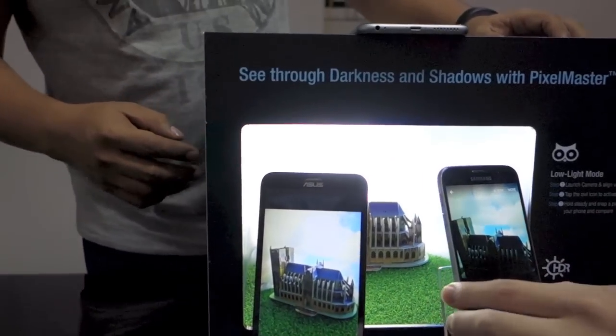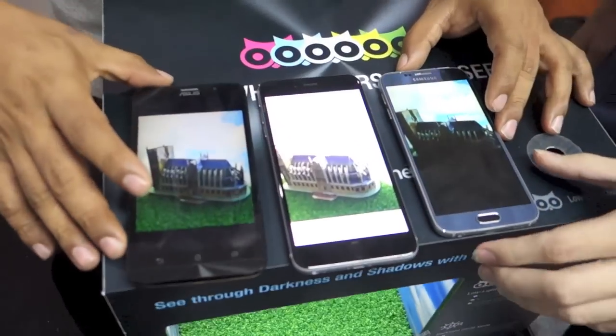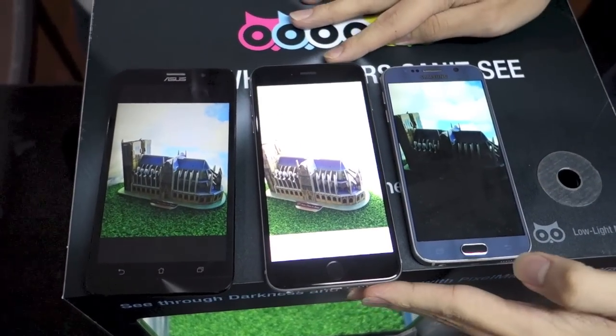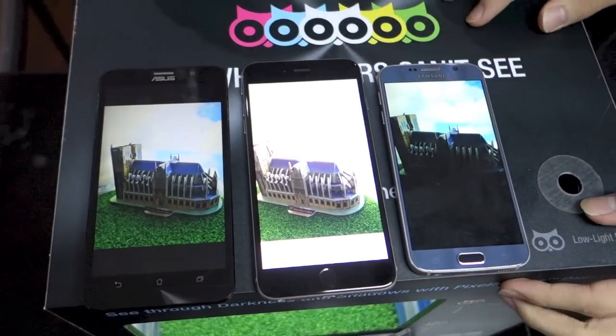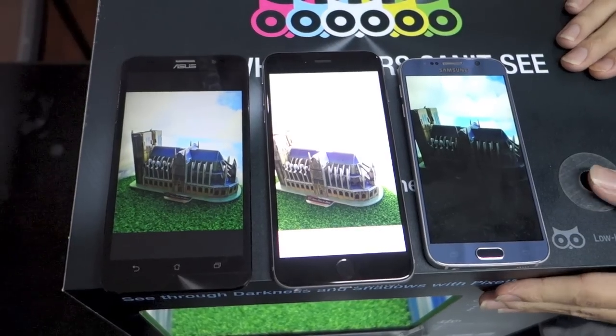So all of it is done. Let's put them side by side and show you the difference between all three. At least in this live video, you'll be able to see the difference in the output based on the HDR mode of the Zenfone 2, the iPhone 6 Plus, and the Galaxy S6.